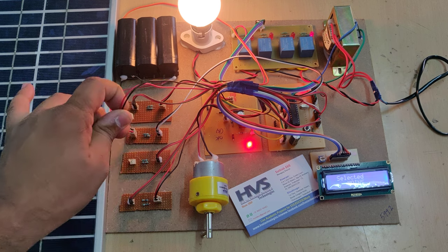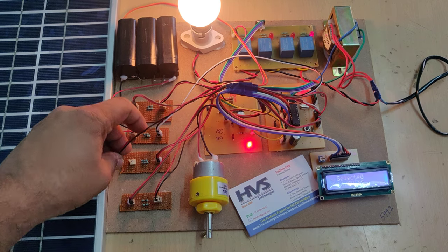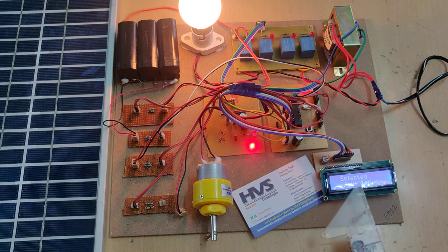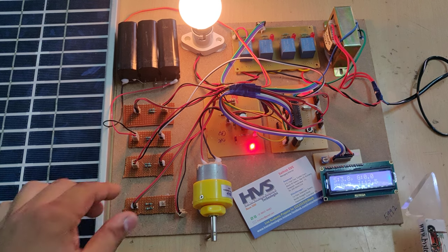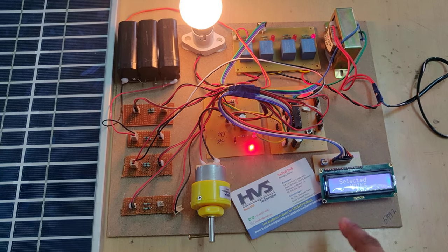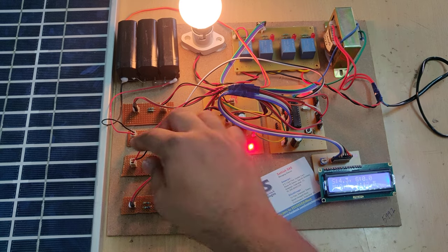Now I am removing the main voltage. The main voltage is now gone. It has selected inverter — inverter is generating 12.5 volts and the main supply is 0. That's why the inverter supply is taken. Again, we can see mains is selected when I reconnect it, and when I remove it again, it switches back to inverter. Inverter is selected, generating 12.5 volts.